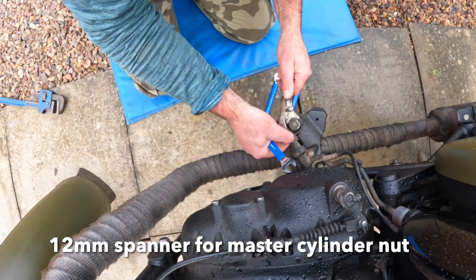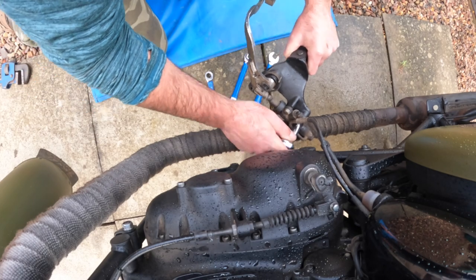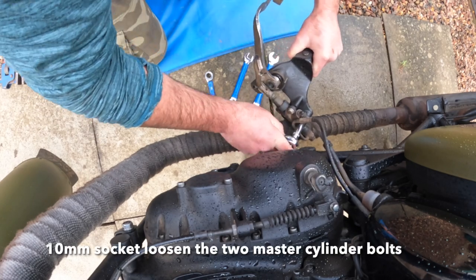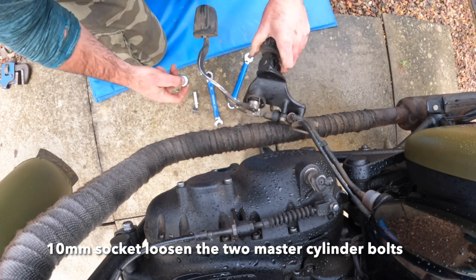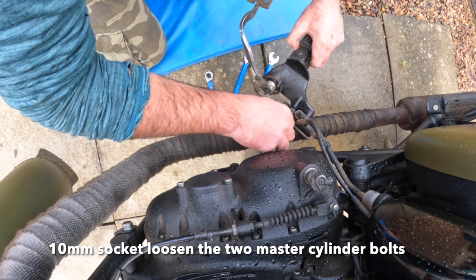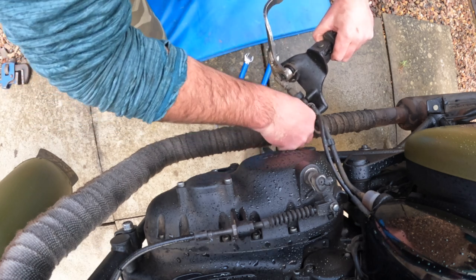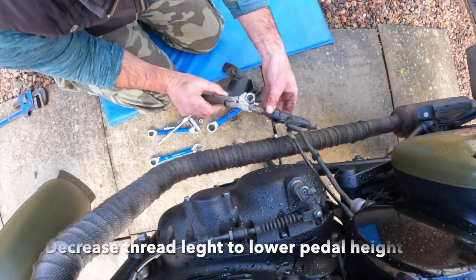First of all, take a 12 mil and loosen off — snap off that master cylinder lock nut. You can see me loosening it up there. Then take a 10 mil socket and loosen the master cylinder mounts. These might be quite tight — mine were; I think they just weren't greased when assembled, and they take a lot of working down.